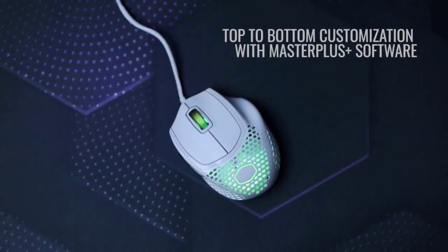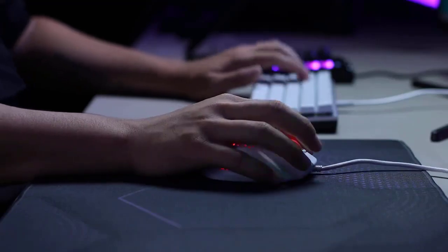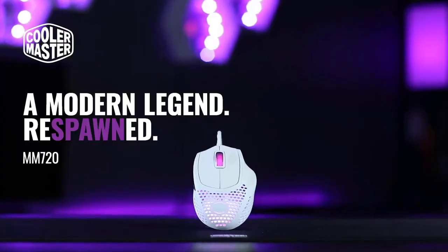The mouse compensates for this with a strategically positioned, trustworthy sensor and responsive left and right click buttons. On the other hand, despite appearing to be well-made, the MM720's side buttons make grips other than the palm more difficult to use.